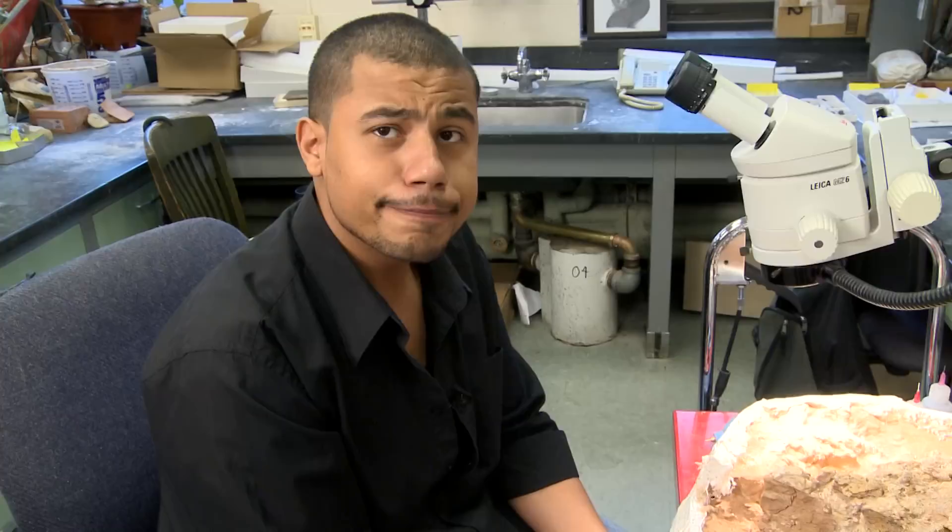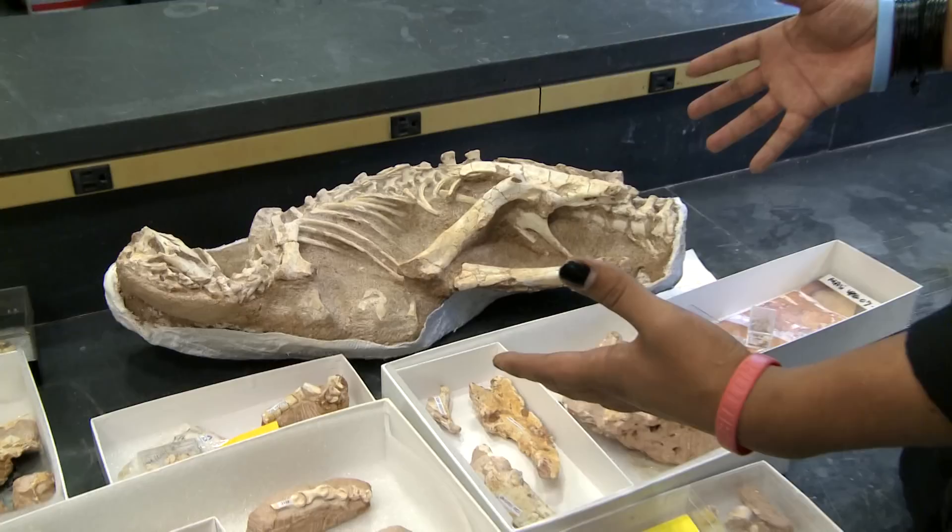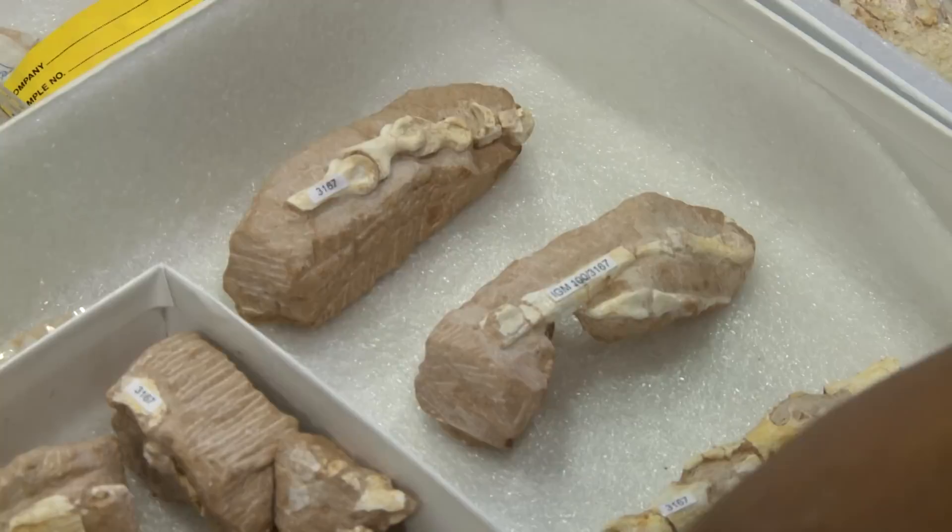I've been working on this piece already about five months. And it's probably going to take me another three or four to get it to the condition that the researchers want it in. Every year these researchers go out to the field and collect hundreds of specimens and they bring them back here to the museum.